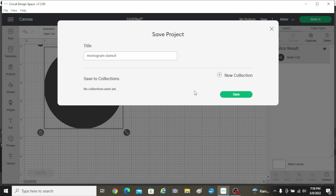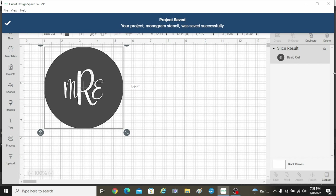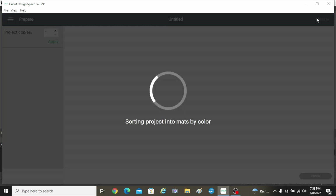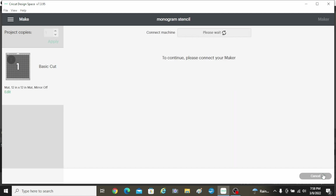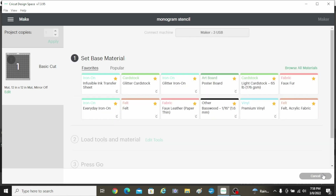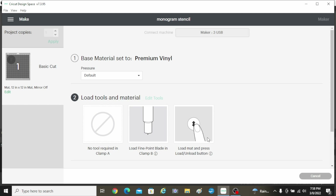Now it's saved, so I don't have to make this file again. If I want to repeat my monogram on other things, I can just use the same one. I don't need to mirror this time. I'm doing my 12 by 12 mat — everything's good, so I can continue. I'm going to do this on the premium vinyl again. Anytime we're doing a stencil, you want that permanent vinyl. I've got my fine point blade loaded and I'm ready to go.